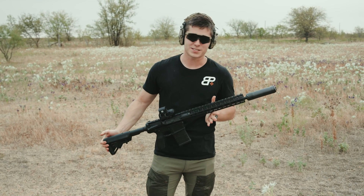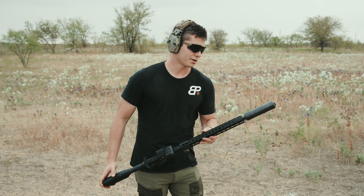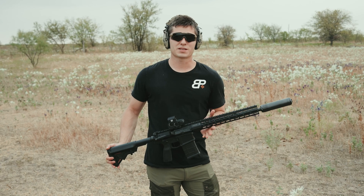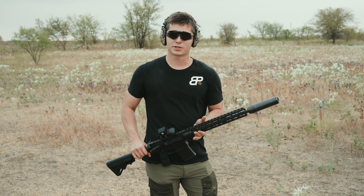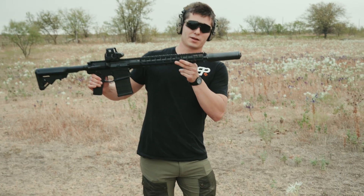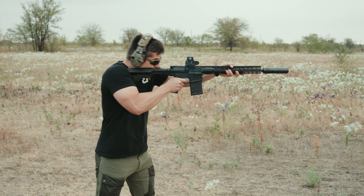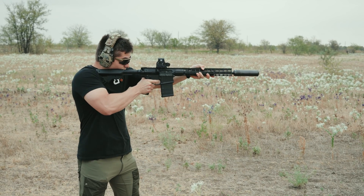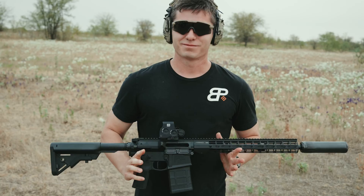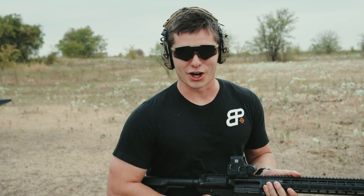We're out here on the range now with the Huxworks Ventum 762, the newest addition to their flow-through line of suppressors. It is a titanium core with a 17-4 stainless body, and it is a little bit cheaper than the Flow 762 Ti. So let's see what the bang for the buck is. And it's hub compatible — so for the first time you're seeing a direct-thread Huxworks can. Man, that thing seems flat. One of the big things I notice is it's very low back pressure shooting on the AR-10, and you don't really get a lot of gas to the face.